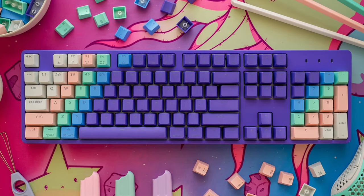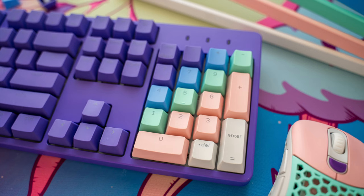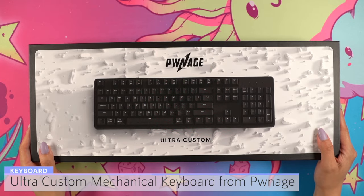Hi everyone! Today I'll be doing an overview of the Ultra Custom Mechanical Keyboard sent to me from Pwnage. I received it in the color white with white keycaps and I really like the fun packaging it came in.